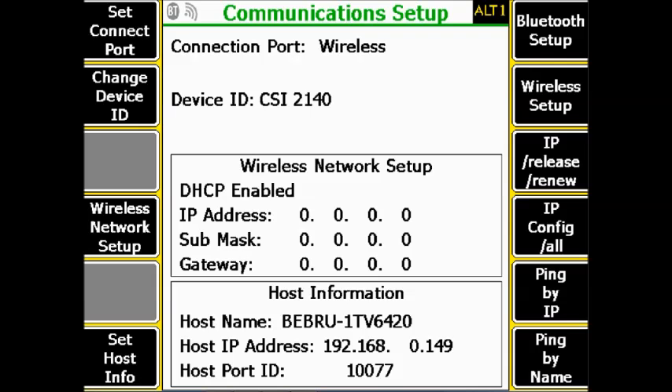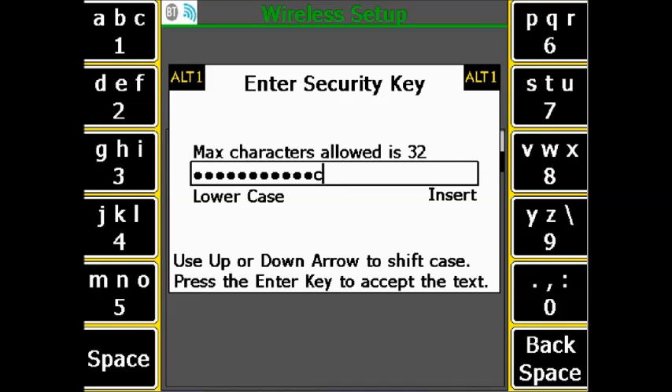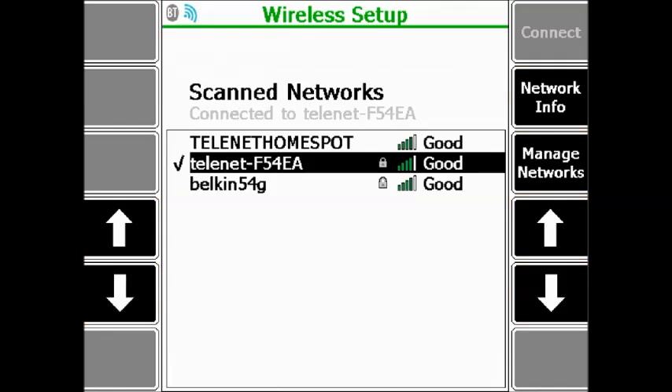Press Enter to continue. Then go to F8 Wireless Setup and select the wireless network from the list that you want to connect to. Click F7 to connect to the selected network and enter the security key — your wireless network password. Press Enter. If successfully connected, a blue wireless icon will be displayed.